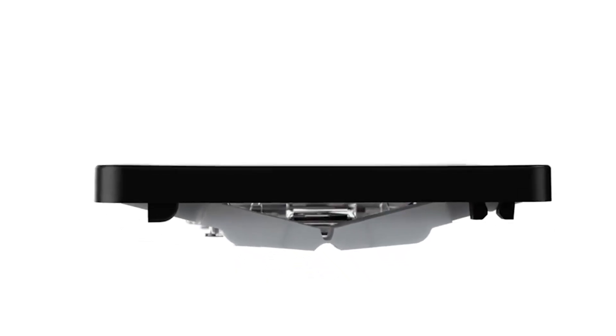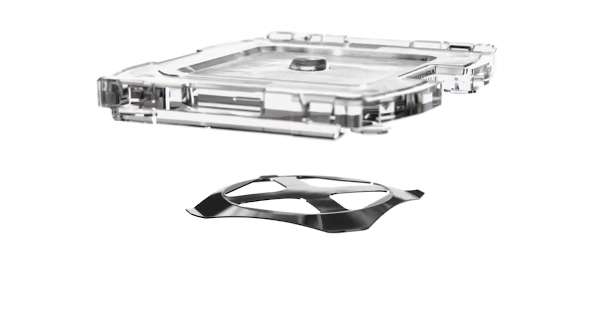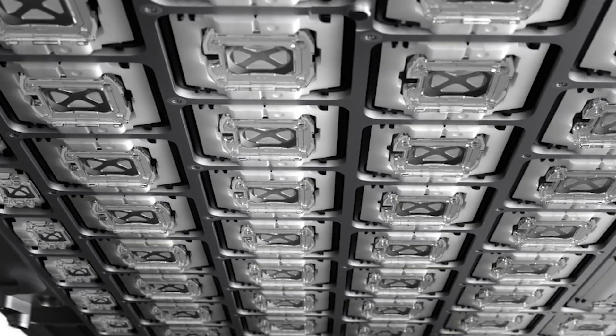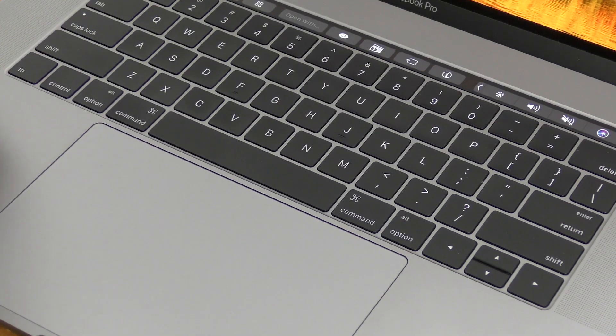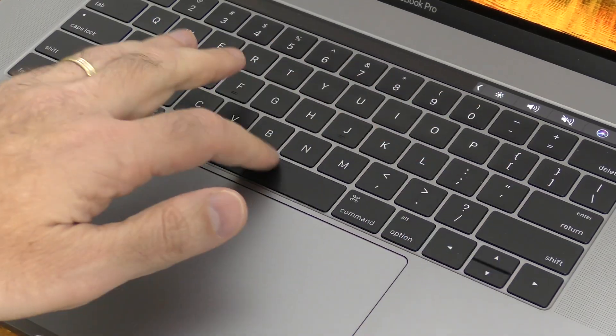This flaw came about with the introduction of the brand new butterfly keyboard. This keyboard was much thinner and lighter and had a new mechanism implemented allowing you to depress the keys in a slightly different way. There have been some advantages gained for Apple in terms of making their computers thinner and lighter, but the downside of this new mechanism is that if any food particles or dust becomes lodged inside the key, then some keys can start to get stuck or jammed, severely affecting your ability to type fluently.